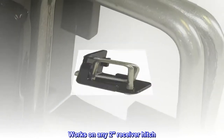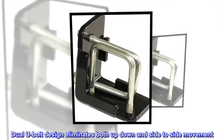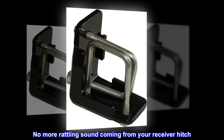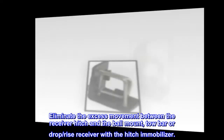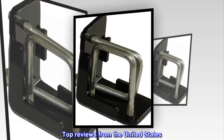Works on any two-inch receiver hitch, installs in seconds. Dual U-bolt design eliminates both up-down and side-to-side movement — no more rattling sound coming from your receiver hitch. Eliminate the excess movement between the receiver hitch and the ball mount, tow bar, or drop/rise receiver with the Hitch Immobilizer. Top reviews from the United States.